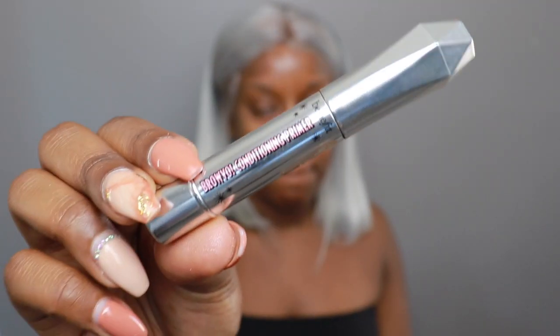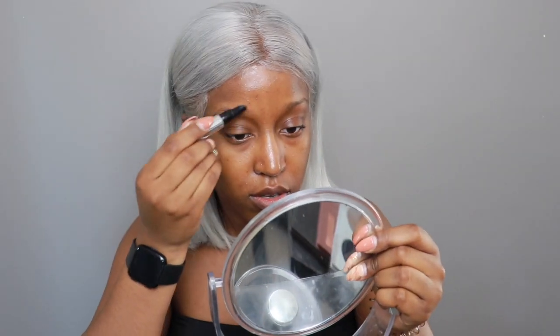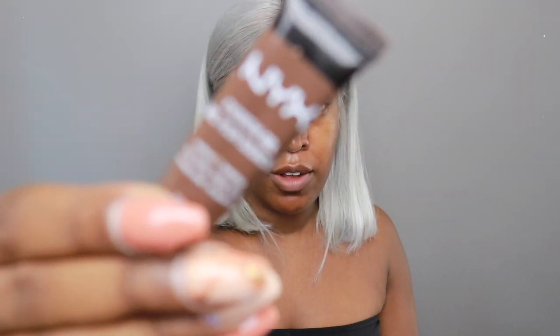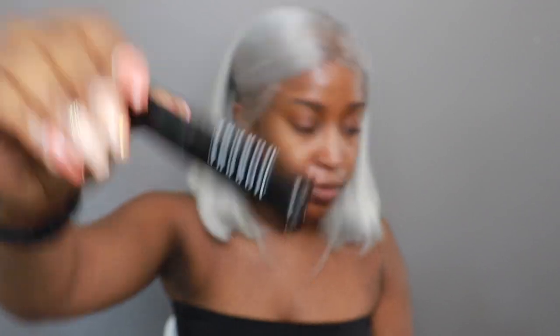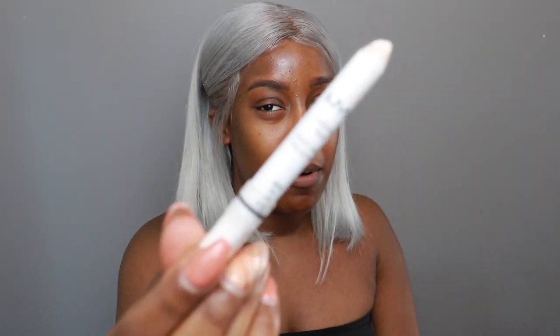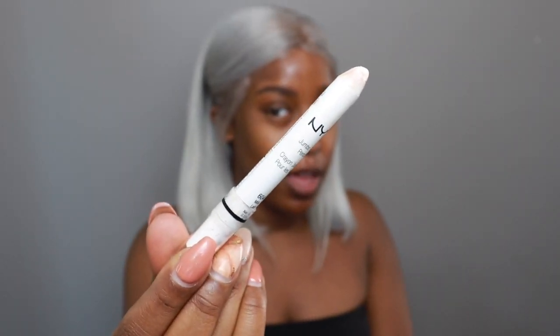We're going to start by using Benefit's Brow Vaux Conditioning Brow Primer. Dracchloe is probably going to have a nice straight brow, and we'll use the NYX Eyebrow Gel in the color Espresso — because Dracourtney has silver hair, so we can't do black brows. We have to do something a little softer, so Espresso. We're just going to set the brows with the Morphe Brow Setting Gel.